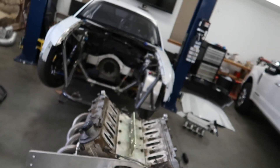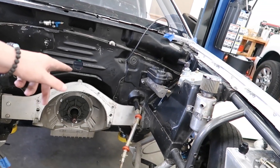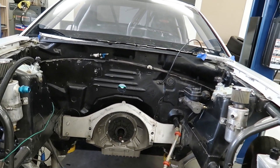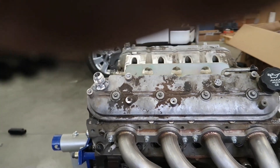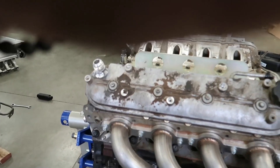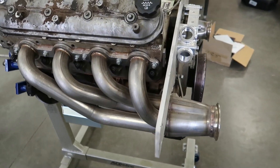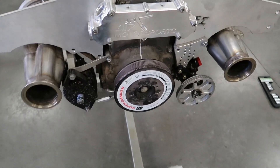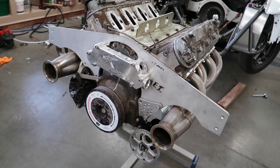We got everything pulled out - well, other than the transmission. I decided to pull that separate because I forgot about the steering shaft getting in the way of the mid plate. So it was easier to just pull the motor off the mid plate, leave the transmission, and pull the motor out. Here it is - still the same little 4.8, same 706 heads. However, that is going to change soon. I'm going to pull some of this stuff off and then probably get the heads pulled off and put the other ones on.